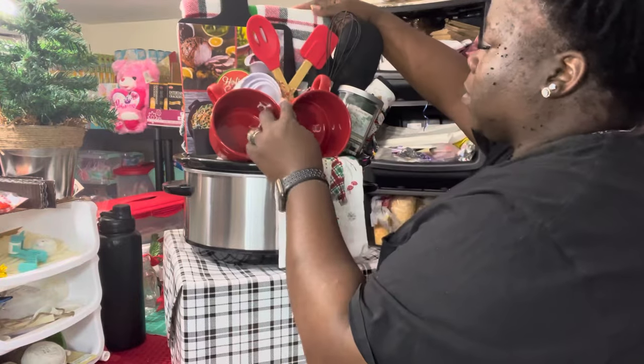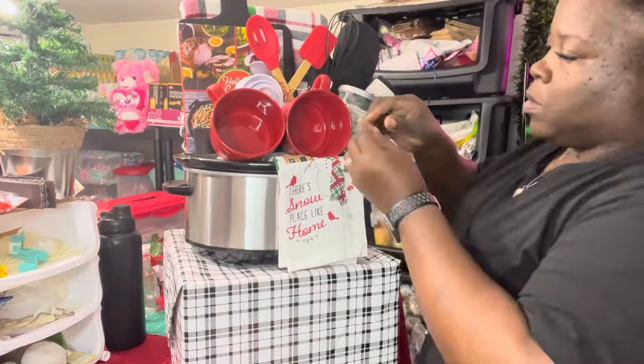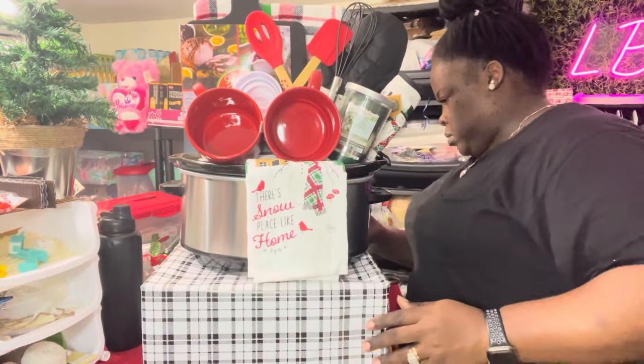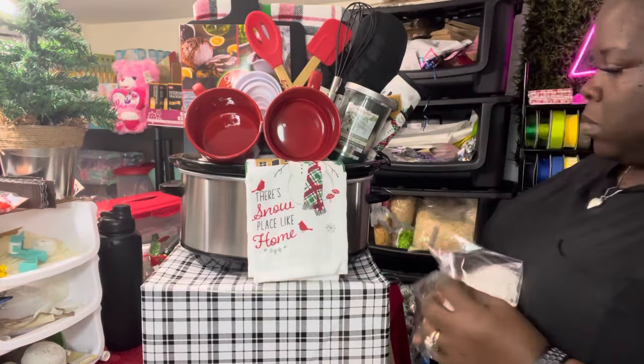Several people have already started getting their thoughts together for the holidays, so I'm continuing to make as many baskets as I possibly can with the inventory I have left. And this is pretty much the completed basket.